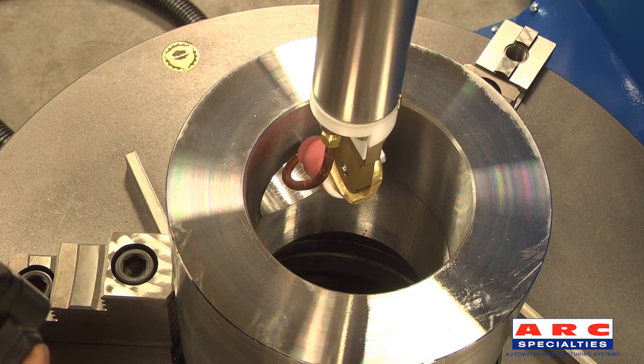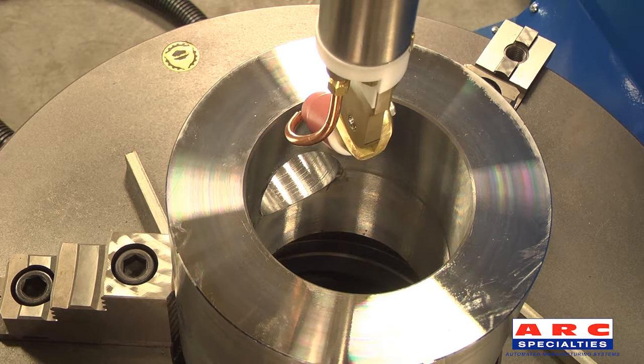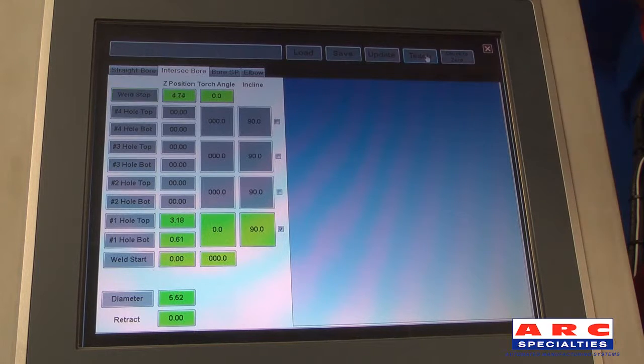The torch is raised to the top of the pipe, or the point where the weld will end. The weld stop button is highlighted and the position is taught using the teach button.